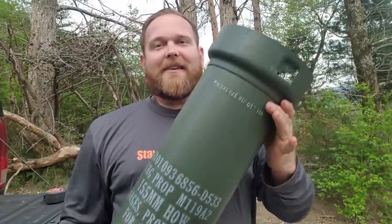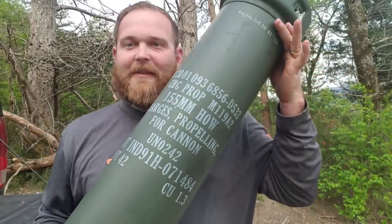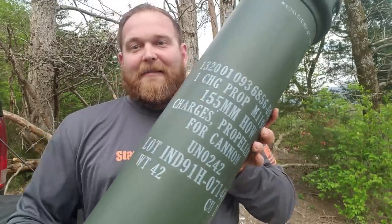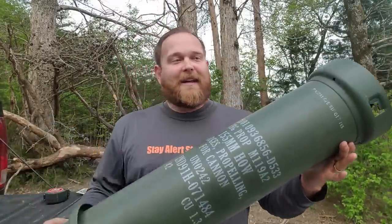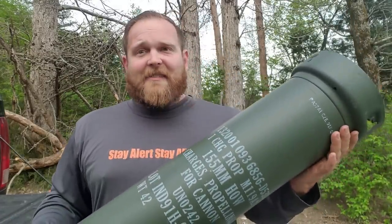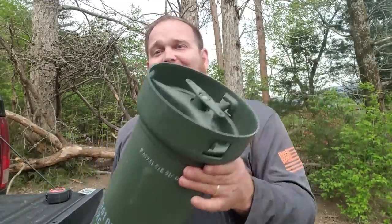Right here, man. This is an awesome canister that I found at a surplus store. This is the 155mm Howitzer — these are the charges, that would be the gunpowder for the cannon — and this is what they store that in. A little Google search says that the 155mm Howitzer has an effective range of 16,000 yards. That's a daggum lot of gunpowder.